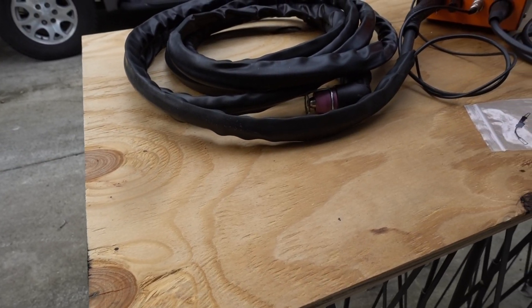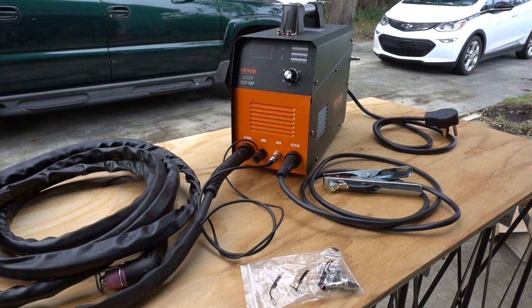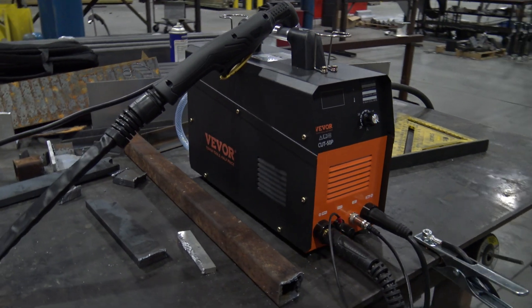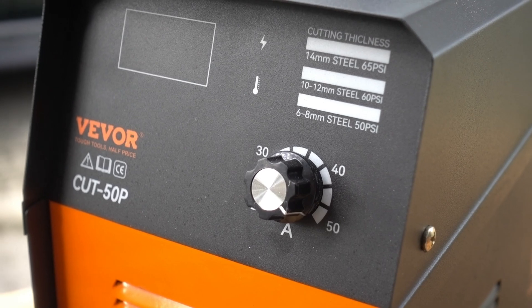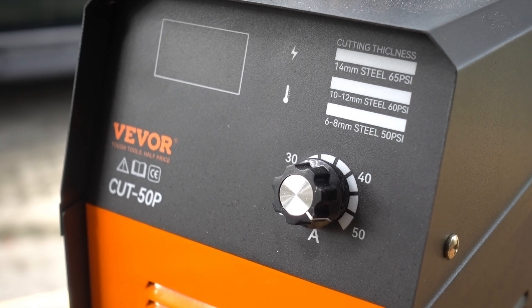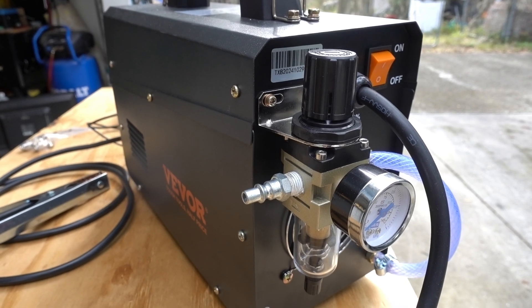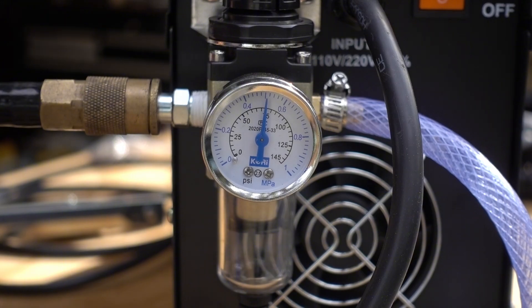The VEVOR Cut 50P is a 50-amp non-touch pilot arc high-frequency start plasma cutter. Like most cutters in this range, it's an IGBT inverter style cutter targeted towards the DIY crowd. It's a basic machine with one knob to adjust the amp settings. You can adjust the air pressure as well, but I just leave that at 75 PSI and never touch it again.